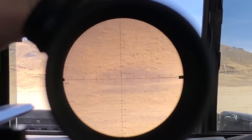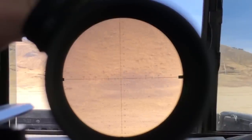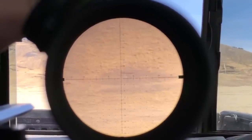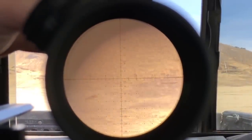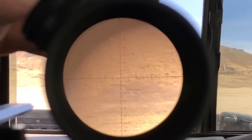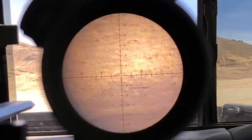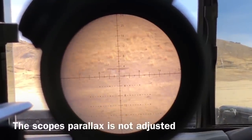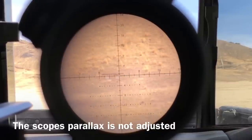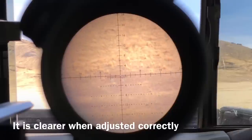Since the scope isn't marked between 12 and 24 power, we're estimating — this could be 14 to 16 power. Continuing up brings us to roughly 18 to 20 power, and then all the way to 24 power. At 24 power you can very easily see the targets, and this gives you the finest ability to measure targets at this range.